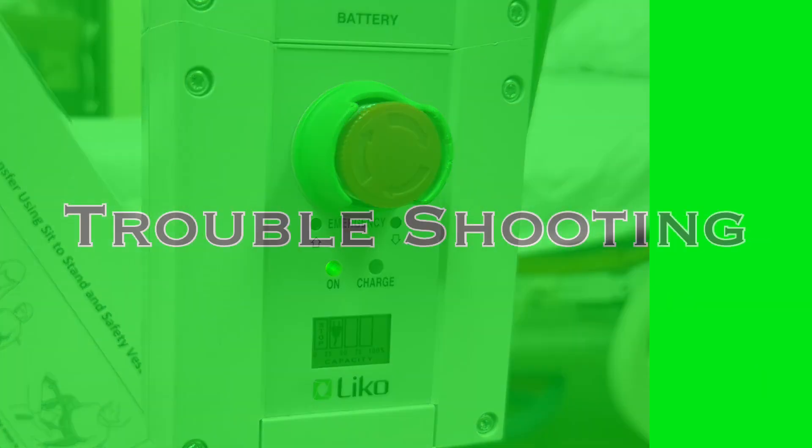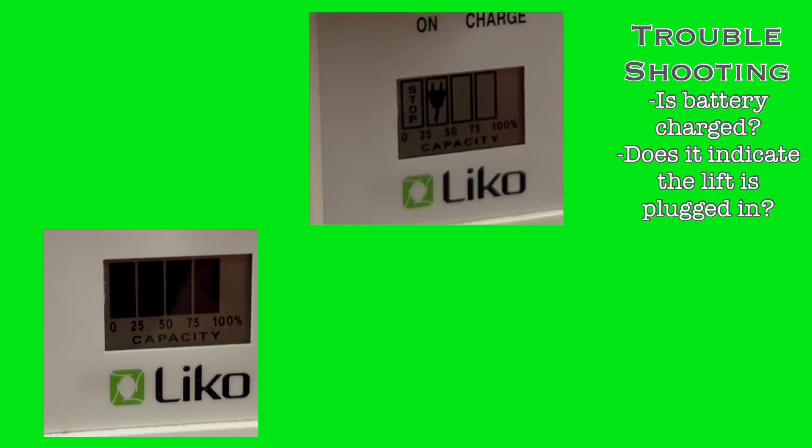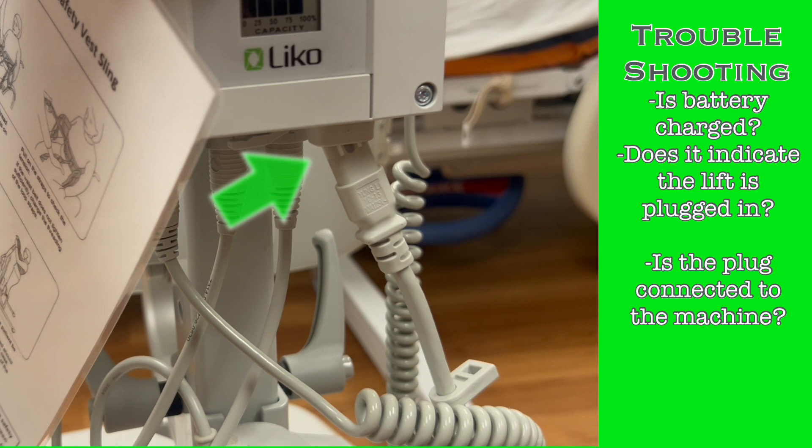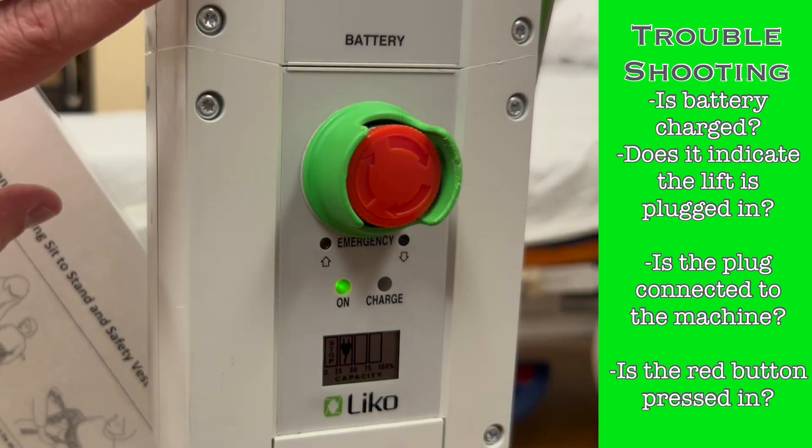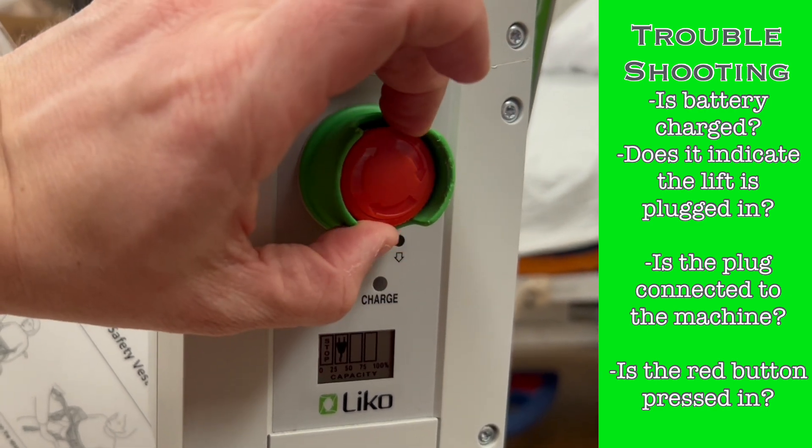To reactivate the electronics once the patient is disconnected, twist the red button clockwise a quarter turn and you will feel it release as it returns to its unpressed state. Then plug the lift in to charge the battery. If the electronic controls don't seem to be working, do some quick troubleshooting. Check the battery screen — does it indicate a charged battery or show a plug image? If not plugged in and no charge is shown, the battery is probably dead; plug it in and the yellow charge LED should illuminate. If the cord is plugged in but there is nothing on the screen and no LEDs, ensure the plug is properly inserted. If still no response, the battery may be completely depleted and needs replacement — contact Biomed. If the battery is fully charged but controls still aren't working, check if the red button is pressed; turn it clockwise to release it and you should have full function of your controls again.